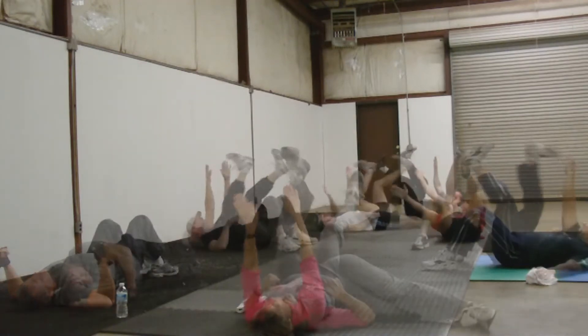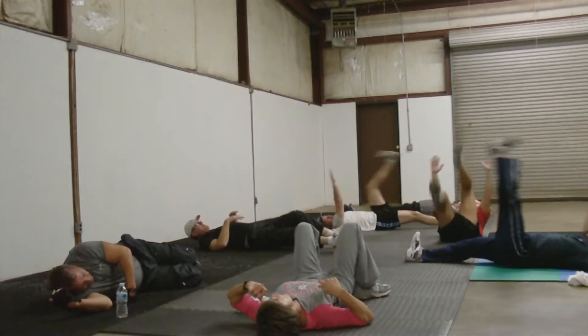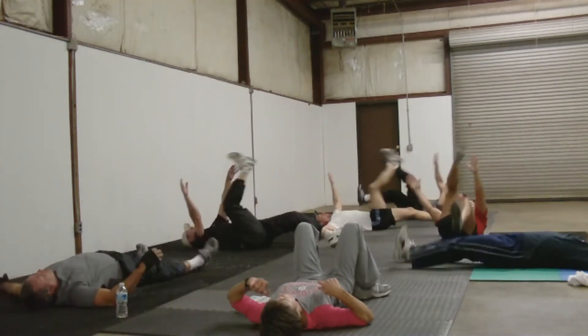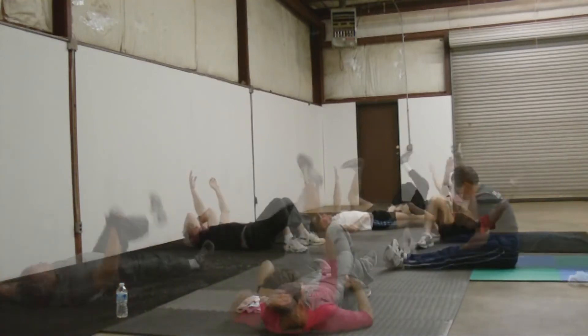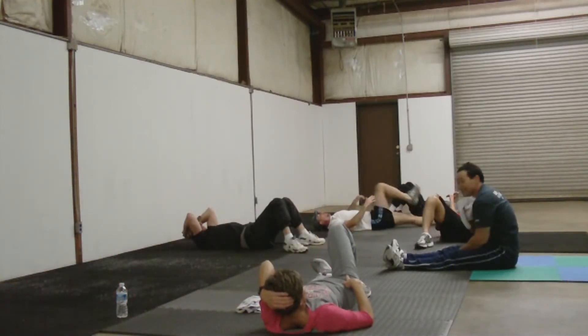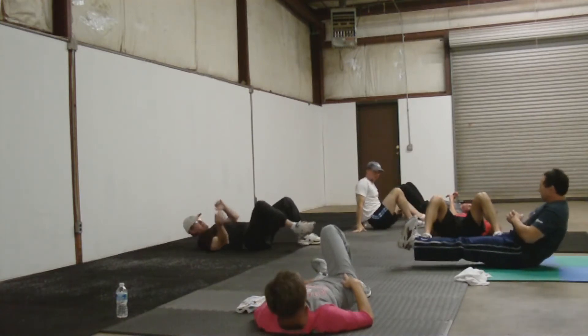We've done this before. And then now we do that same thing but long. We're going to start all the way to the bottom, we're going to lift. That's a brandy rocker. Let's keep your leg up. Fall back.